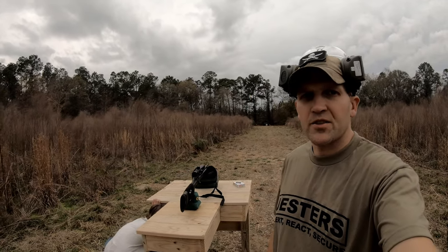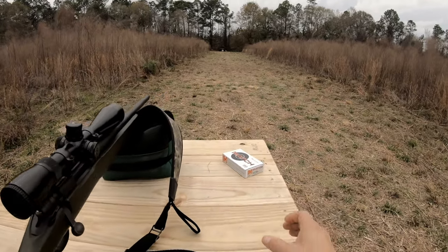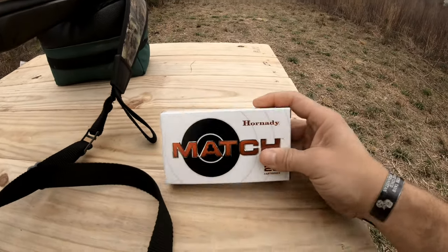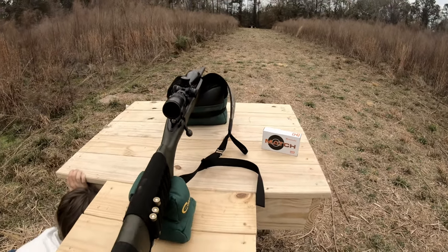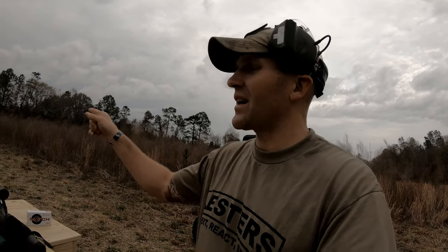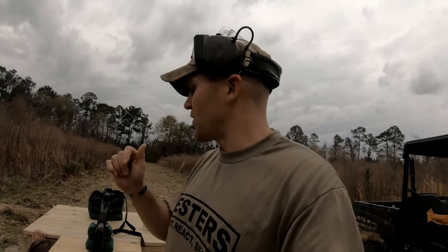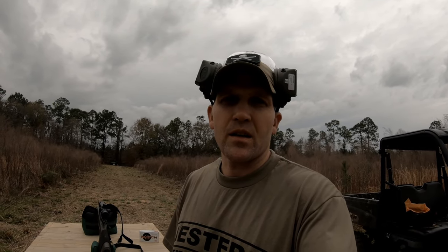We're gonna test out this new shooting bench — 100 yards to the target. This time I'm not using the reloads; we're going with Hornady match ammo. So if my shooting sucks this time it could very well be me, or I could still blame the scope — I got that escape route. I've got a camera set up down there on the target, about to get the drone up in the air for an overhead shot, and then we'll put three rounds down there and see where we hit.